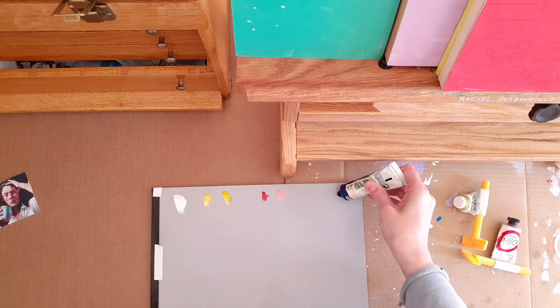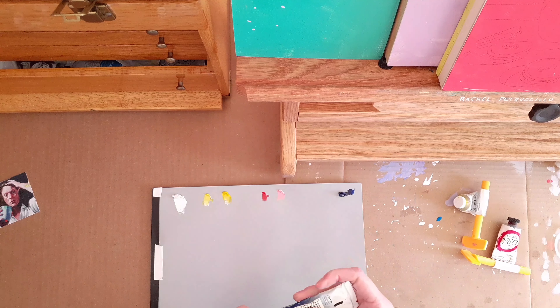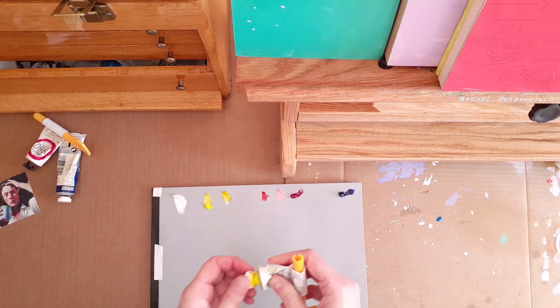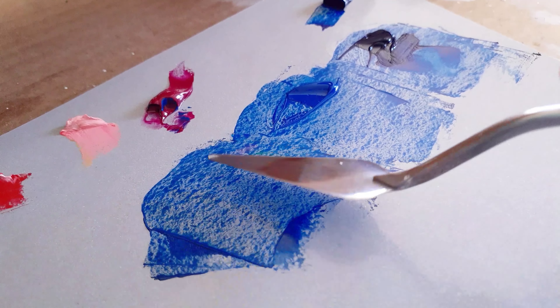I set up this Oreo cookie and coffee still life in my studio and then took about a dozen pictures of it from different angles and different arrangements. I do this so I have choices when I'm ready to paint.